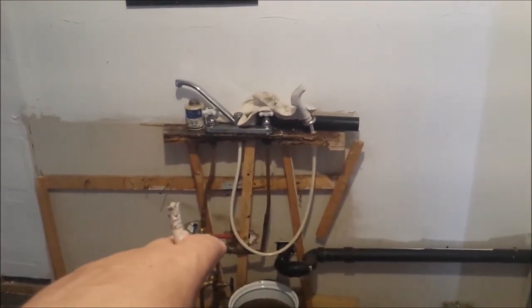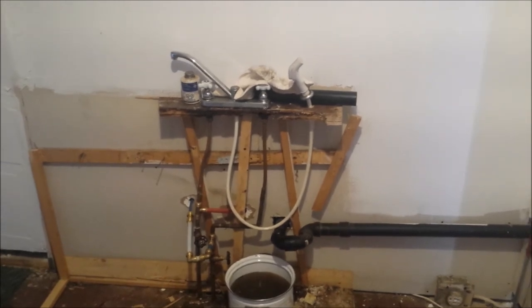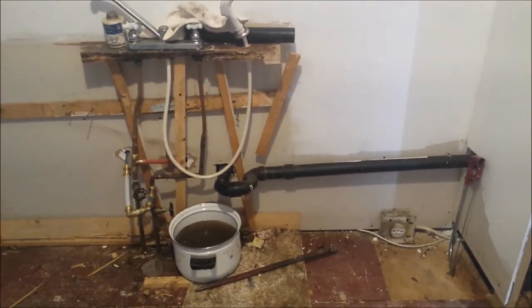Now I gotta cut these copper pipes here and put caps on them, so I can pull the rest of that crap out of there. But I'm happy I got that done. I'm gonna take a break — talk to you later, bye-bye.